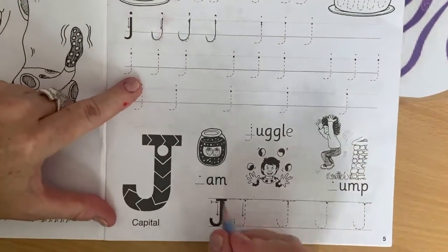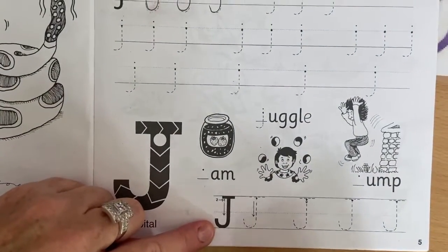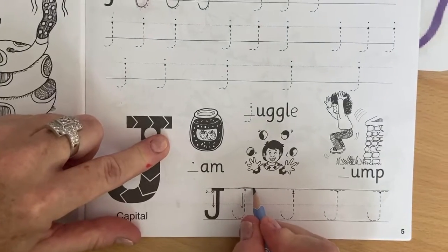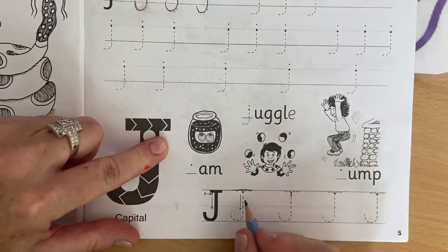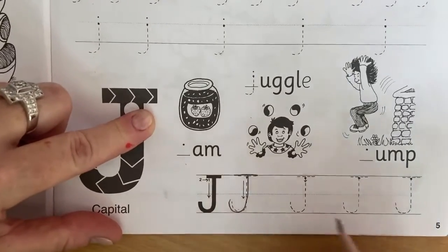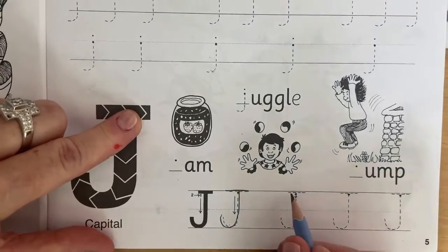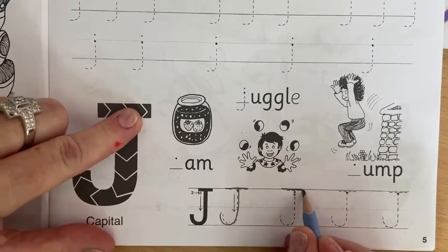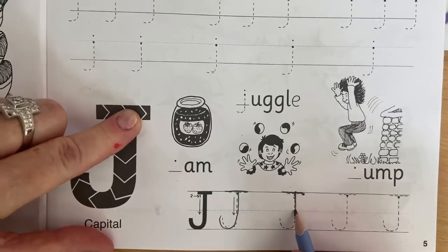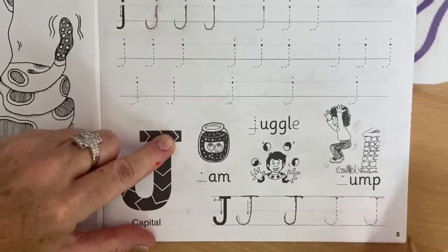Okay, here we're going to do our big J. We're going to cross it at the top, go all the way down and flick. Let's do another one together — all the way across, and then all the way down and flick. Can you do these ones for teacher?